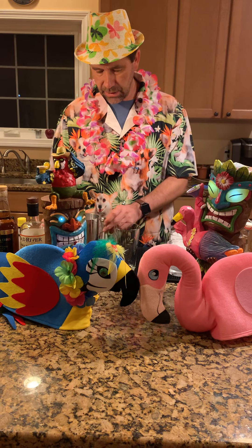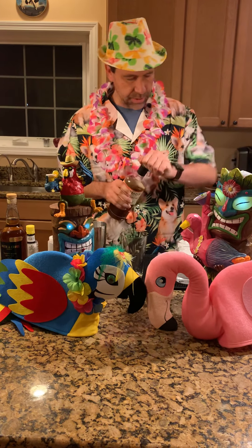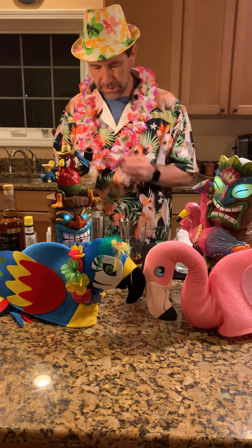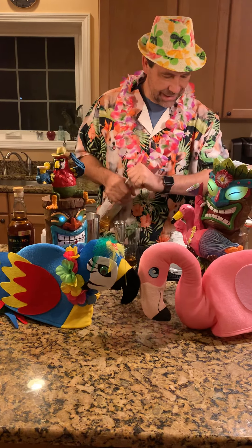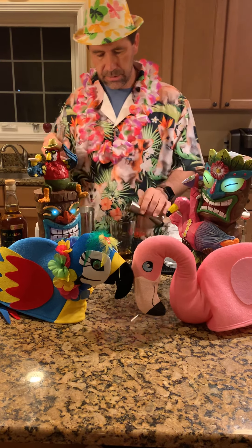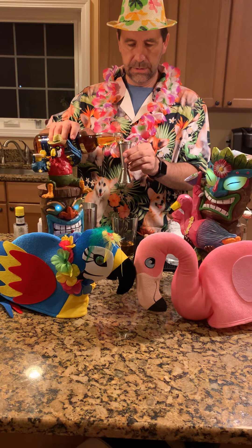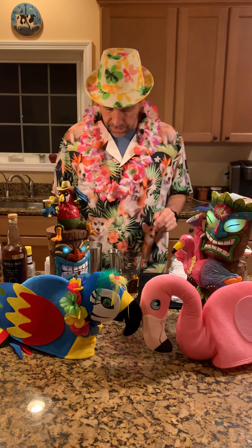Into our shaker we're going to start with the rum. We need an ounce of what would normally be the dark Jamaican rum per drink — I'm making two drinks, so there's two ounces of that. Then we need three quarters of an ounce per drink of the light or gold Puerto Rican rum — we're using Smuggler's Notch instead — and then another three quarters per drink of the high-proof rum. So we've got three different rums, typical tiki style.